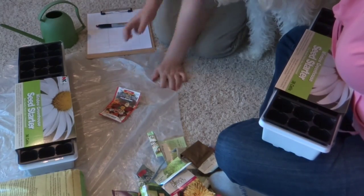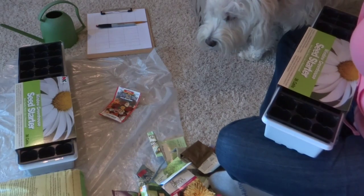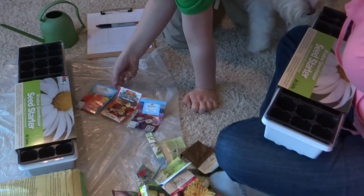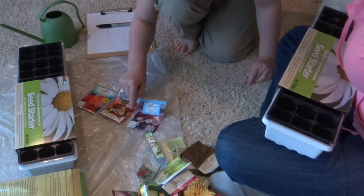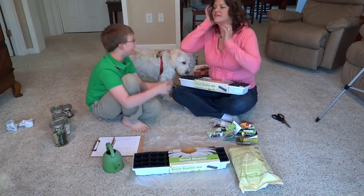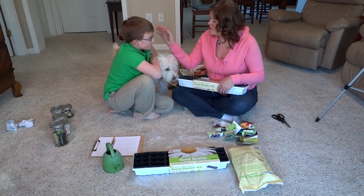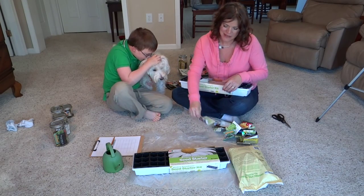The last seed also has lots of colors — yellow, red, pink, and white. Jayden recommends trying all the seeds he's growing. Mom thanks him for the wonderful introduction and says she'll quickly show what she's going to start.